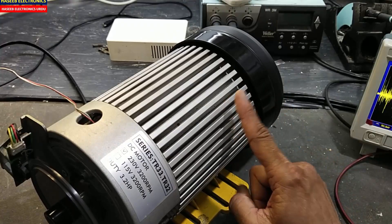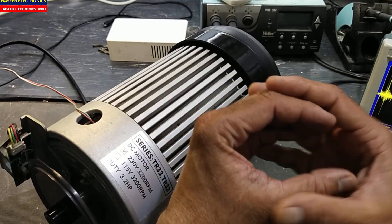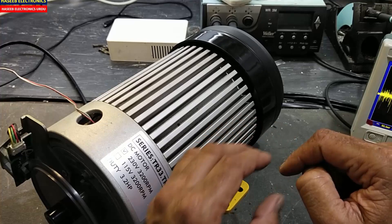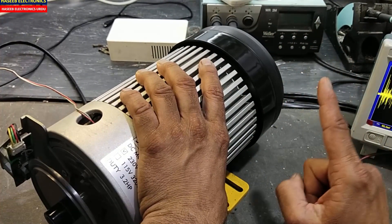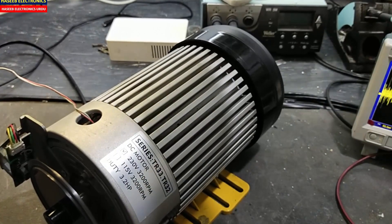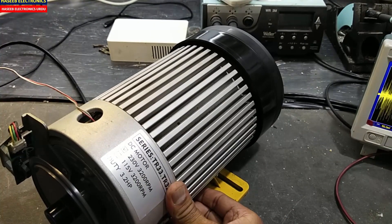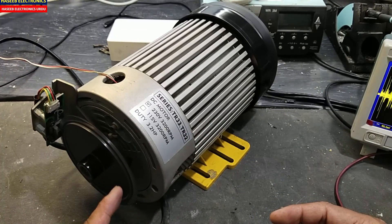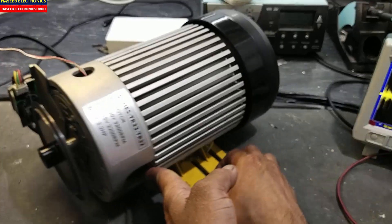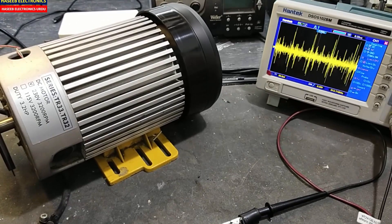This noise is indicating that the rotor — the armature shaft — is touching the stator. This will cause the motor to heat up, and it will also cause the IGBT to heat up. You can see here there is a huge vibration, and the same can be seen on the oscilloscope.